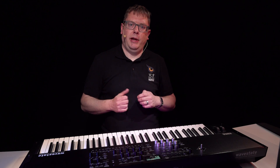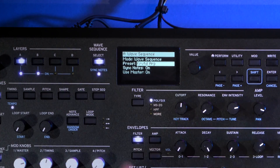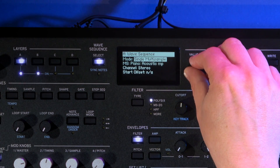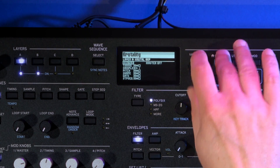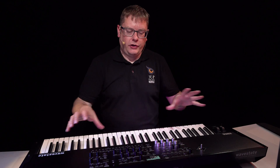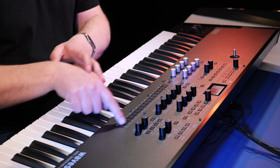Each layer can be made of either a wave sequence or a single multi-sample. You just press this button here, and you'll see on layer A I'm on wave sequence, but I can change that to a single multi-sample and go between the two. If you want to see what's going on in the wave sequence itself for each individual lane, you can use these buttons here.